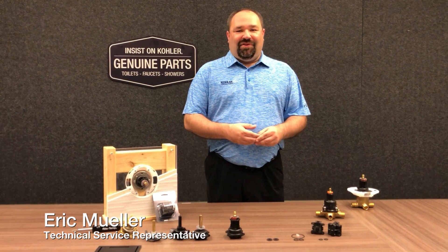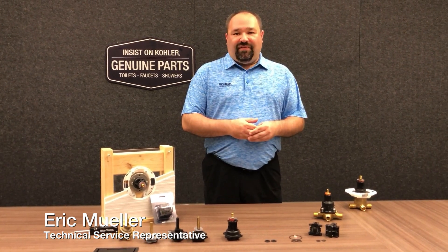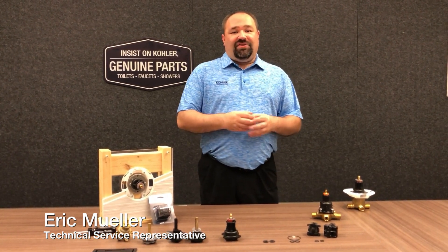Hi, I'm Eric with Kohler Technical Service. Today we're going to talk about the retrofit pressure balancing unit from Kohler Genuine Service Parts.